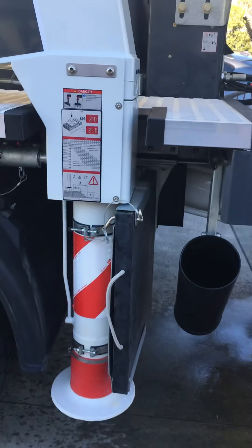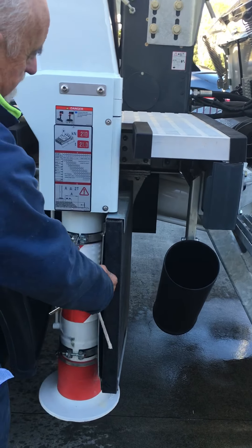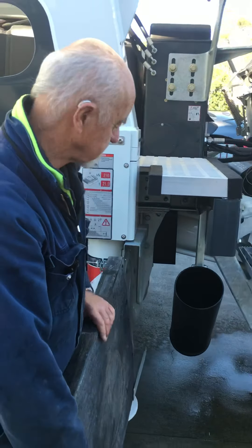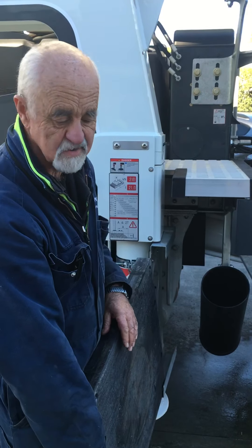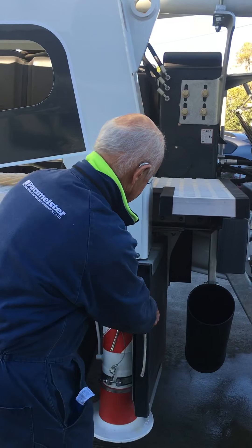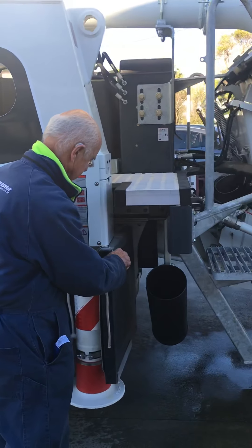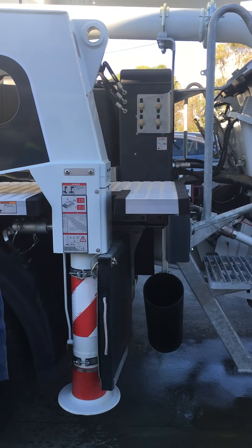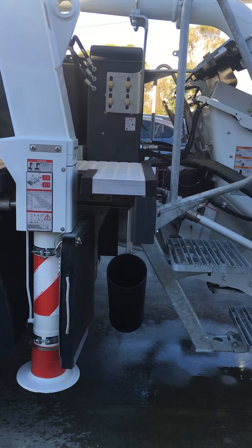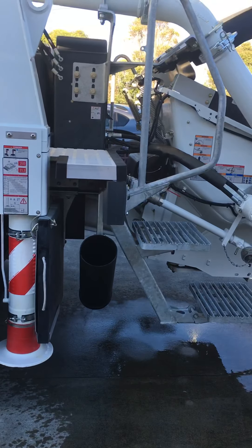You'll also see that our outrigger pads are mounted on each leg, which makes it very easy for quick access. They actually come out with the legs, so when you bring your legs right out to position you don't have to walk back to your truck to get your pads. Better on the body too. That's it for now — just a couple of key features we've pointed out, the little extras that make the difference when purchasing a Putzmeister. Thanks for listening, talk to you soon.